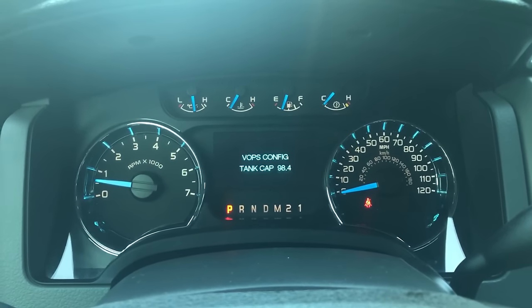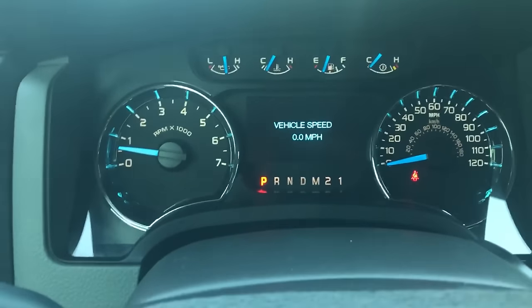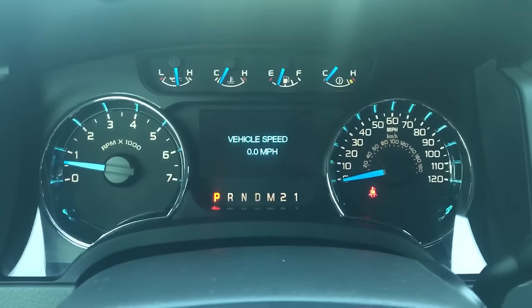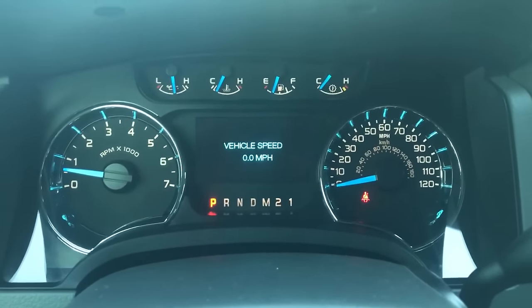Some of the most useful things on here — it actually has a digital speedometer, which is right here. I always thought that was pretty neat, especially if you ever race one of these things and you want to see how fast you're going past 120.